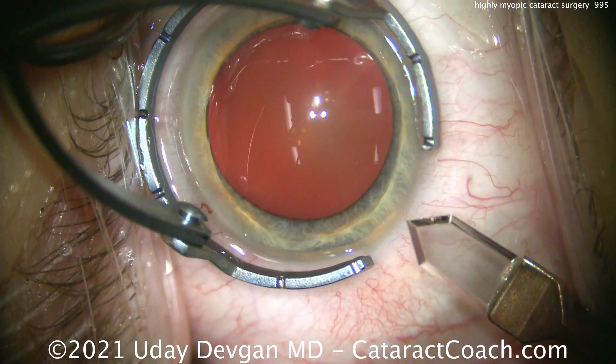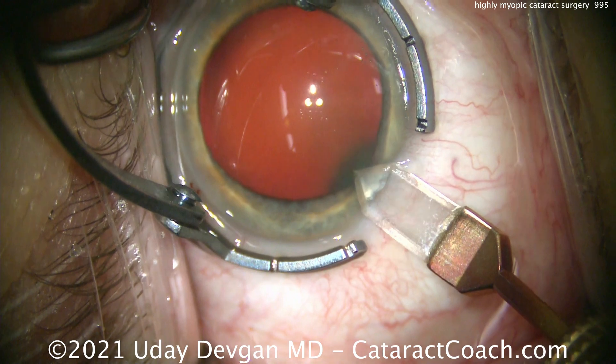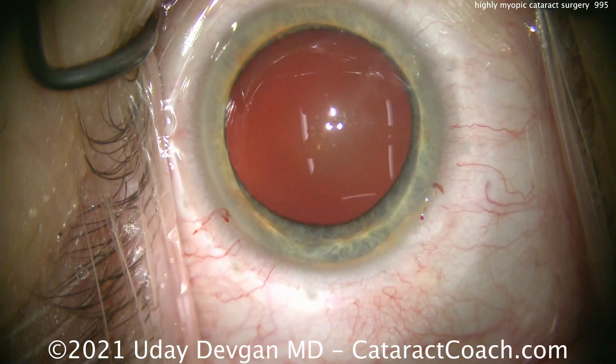We'll now shift our ring and make our phaco incision about 2.75 millimeters wide, and we're making it on the patient's steep axis of astigmatism.